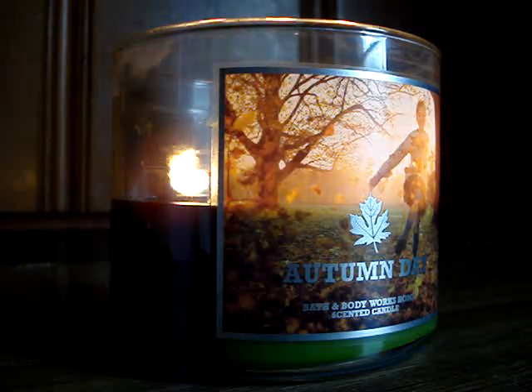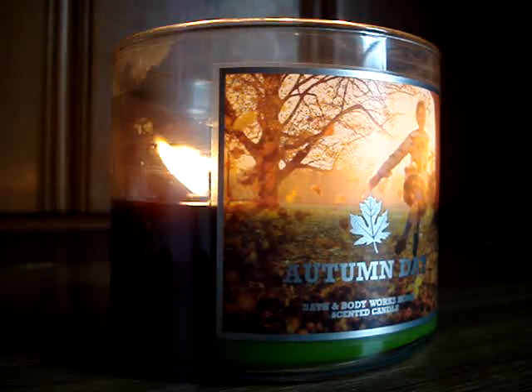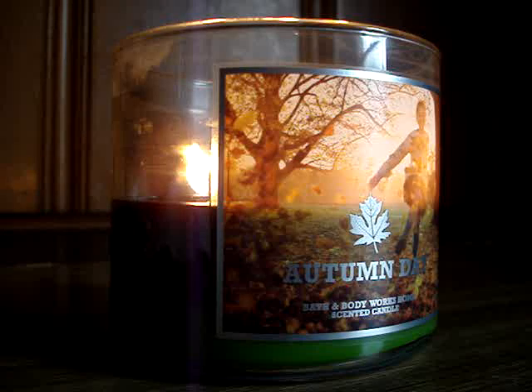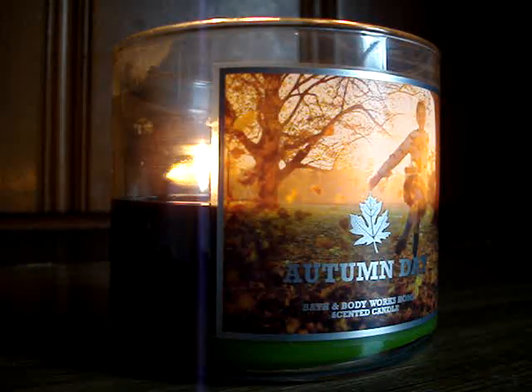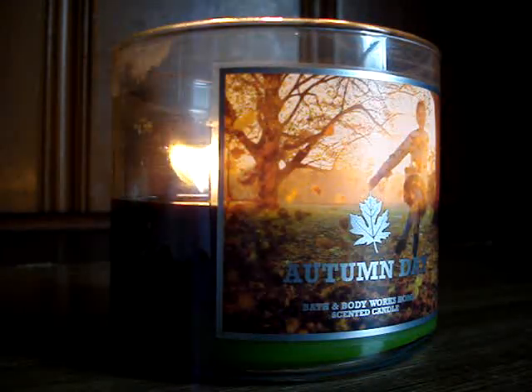As you can see, flawless excellence. This candle has been burning like a charm — it's throwing well and the overall performance is just flawless. I'll probably end up picking up about four or five of these. It's excellent, it's becoming one of my favorites, especially since the burn is so perfect.